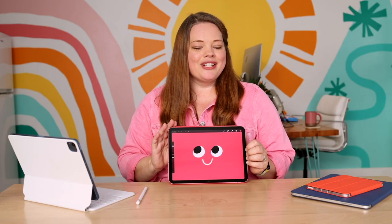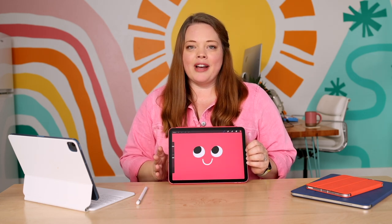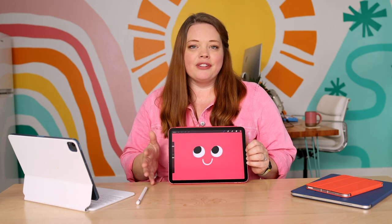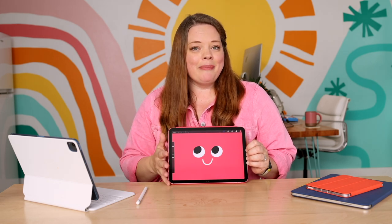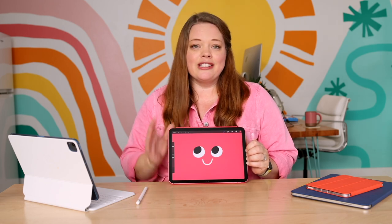This is the 10th generation iPad and I'm excited to show you what's new about it. But first of all, this particular model of iPad is just a great all-around everyday iPad. It's nice and compact and it's a great entry point for people that are just getting started with working in Procreate and digital art.